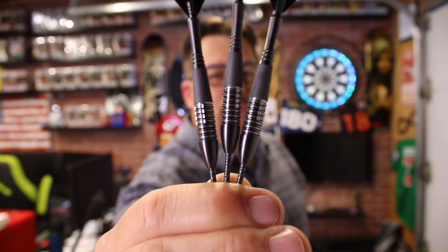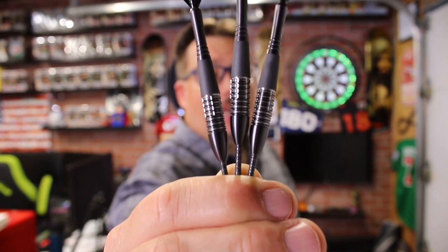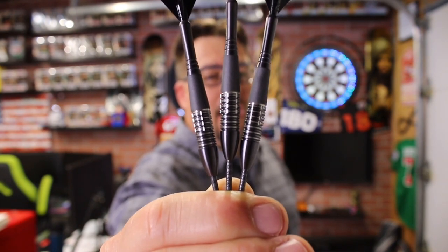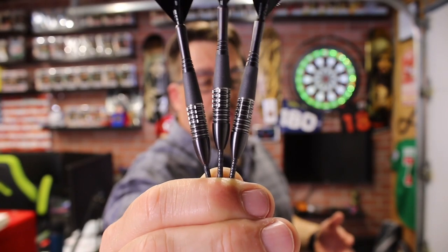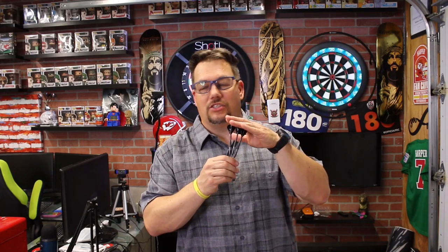There you have the Phil Taylor Generation 4 barrel by Target Darts — a really cool-looking barrel, a lot of fun to throw. I understand why Phil likes this design: it's small, a very short barrel, kind of like the bumblebee style or a Woody. This review was for a subscriber — we appreciate that. If there's something you want us to review, put it in the comments below. Don't forget to like, subscribe, and hit the bell. It's a fun dart; if you're into collecting, you have to have this in your collection given that it was Phil's dart on his farewell tour year. There are two other generations after this — Gen 5 and Gen 6 — but this is the Gen 4. Thanks for watching!